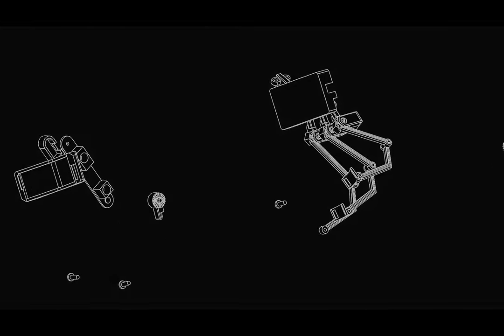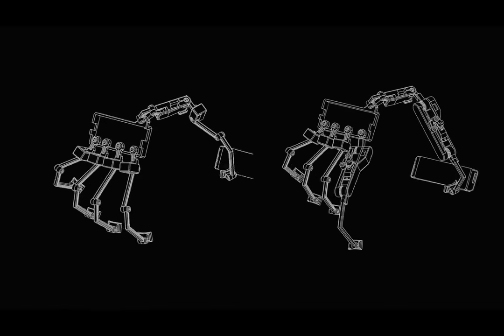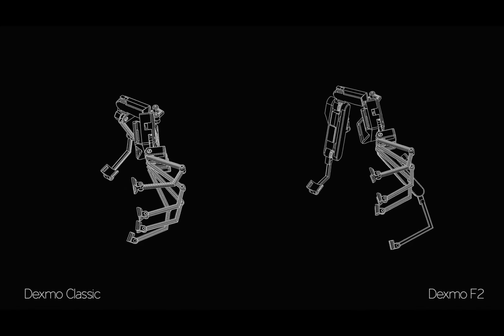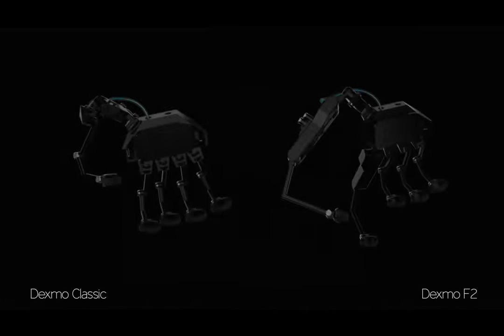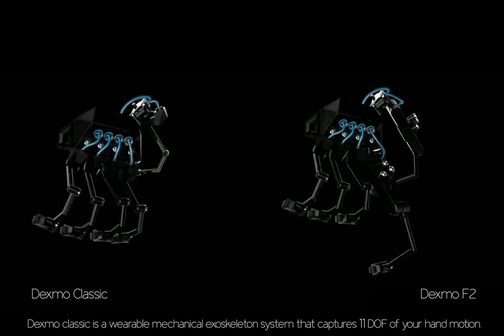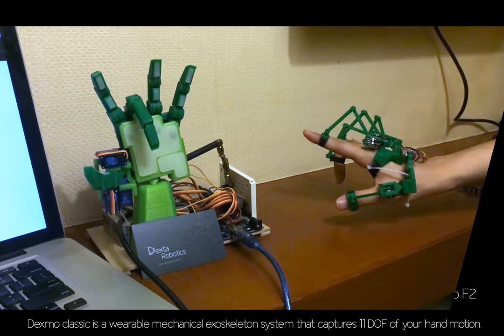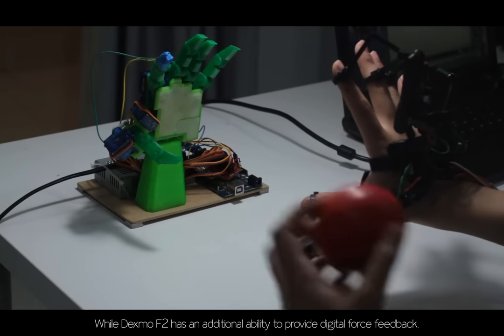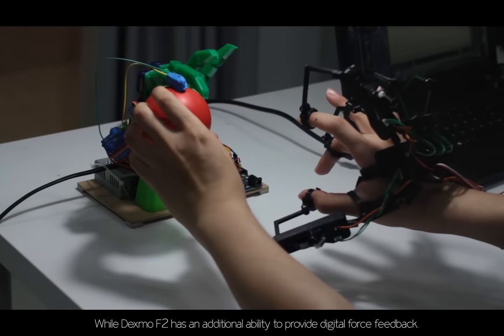Introducing Dexmo Classic and Dexmo F2. Dexmo Classic is a wearable mechanical exoskeleton system that captures 11 degrees of freedom of hand motion, while Dexmo F2 has an additional ability to provide digital force feedback.